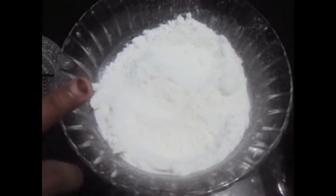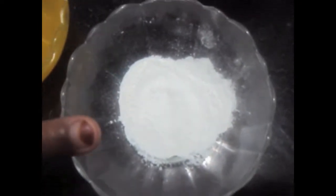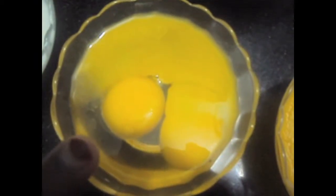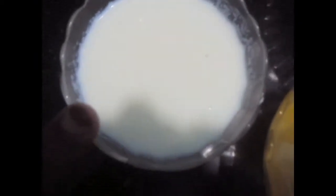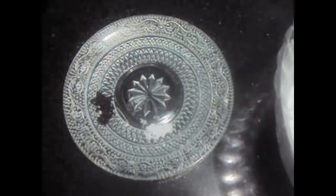3/4 cup plus 2 tbsp of icing sugar, 1.5 tsp of baking powder, 1.5 cup of butter, 2 eggs, 1.5 cup of warm milk, pinch of salt, and vanilla seeds. I have extracted the vanilla seeds from the vanilla stick. If you guys don't have the vanilla stick, you can use vanilla essence or extract.